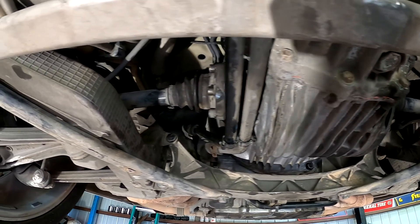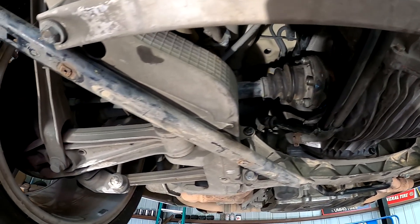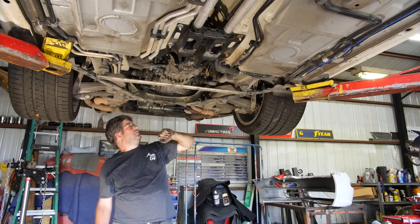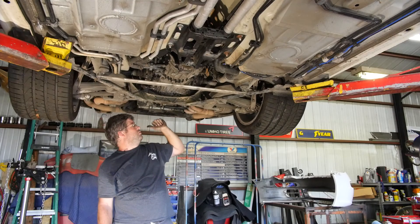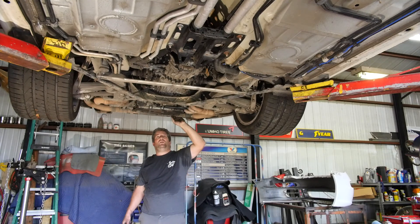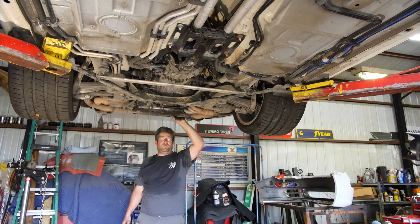Next thing we need to do is bleed the clutch. We need to change out the gear oil in the transaxle and change the engine oil. We also got a new water pump, a new thermostat, and a few pulleys to put on the motor. So we're going to take a break for a minute and we'll get back to it.